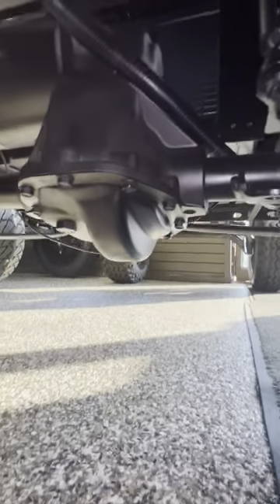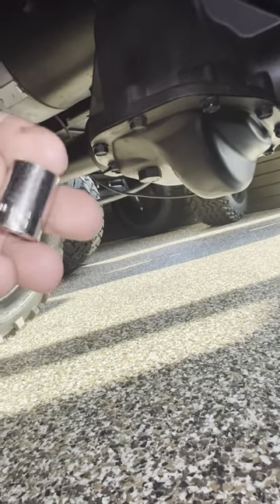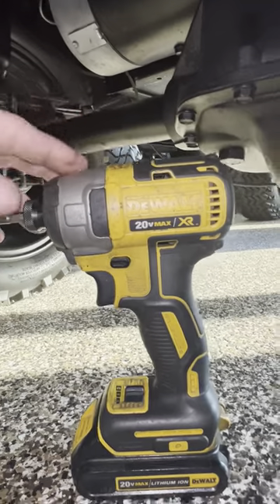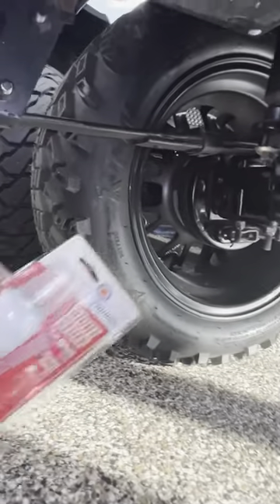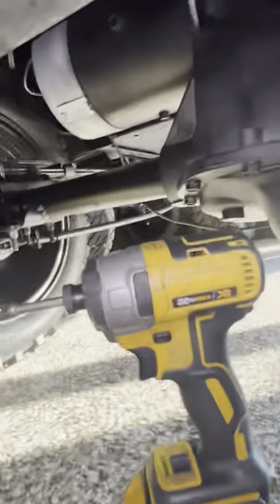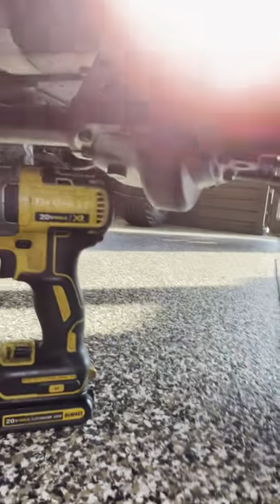I'm going to show you how to fix the rear end gasket that's leaking. First of all, you're going to need a 13-millimeter socket. I use the DeWalt 20-volt impact gun, but you don't have to — a ratchet works fine, whatever's easier for you. And then we use Permatex. I like using this kind because it expands almost like a foam, similar to a triple-expanding foam. It's pretty simple.